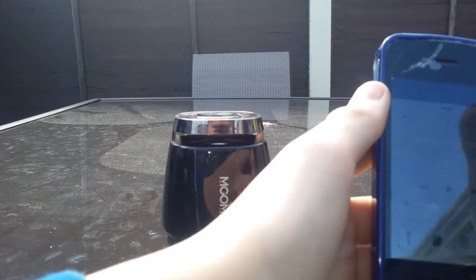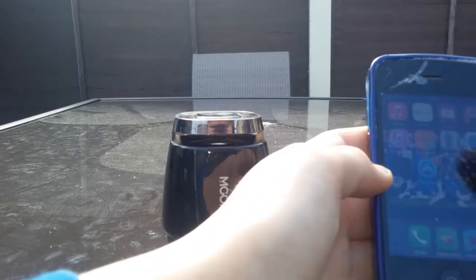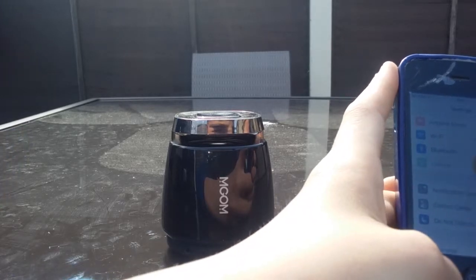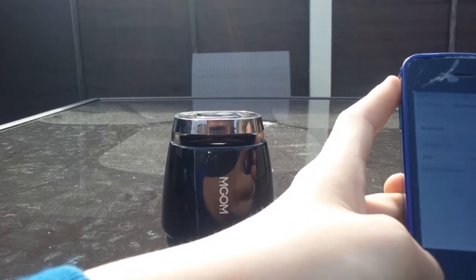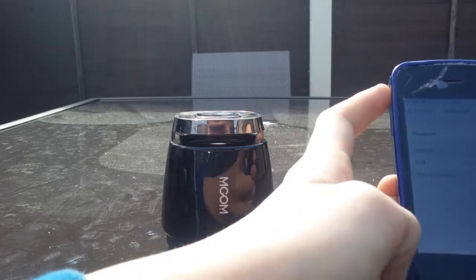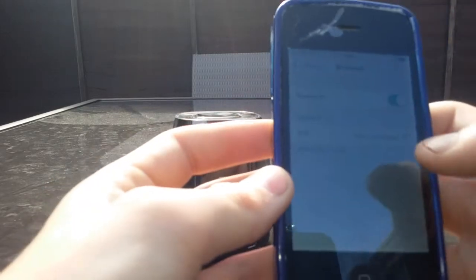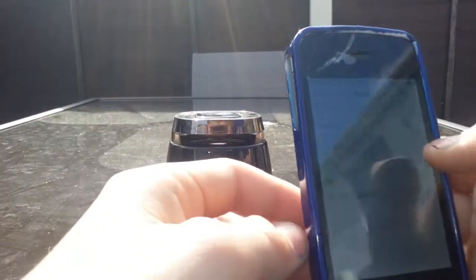I don't really know how to use an iPhone — I'm an Android user. I'll go to settings and turn the Bluetooth on. There's an update on it... Bluetooth — not Wi-Fi. Sorry about this. Let me find the speaker device — let's hope it works. It's trying to connect.